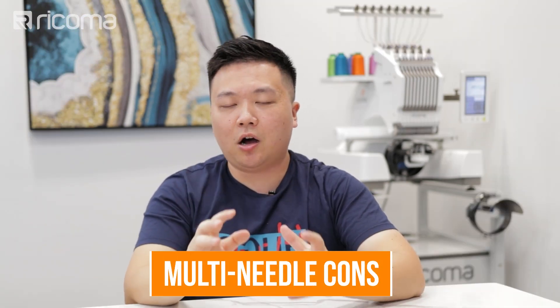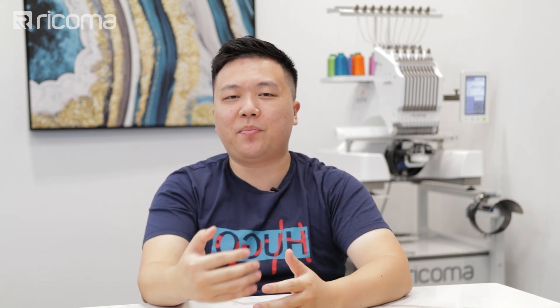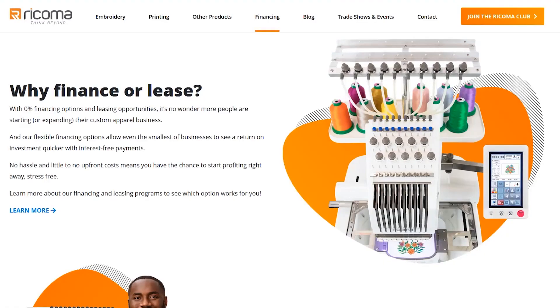Now moving on to some of the considerations and cons to keep in mind when deciding whether to upgrade to or jump right into a multi-needle machine. Right off the bat, commercial multi-needle machines are going to be a little bit more expensive and have a higher price tag. However, a lot of companies offer financing to allow you to afford these machines on a monthly basis at a very affordable monthly payment. Here at Ricoma, we have 0% financing for all of our machines and you're able to finance single head machines for as low as $130 per month.